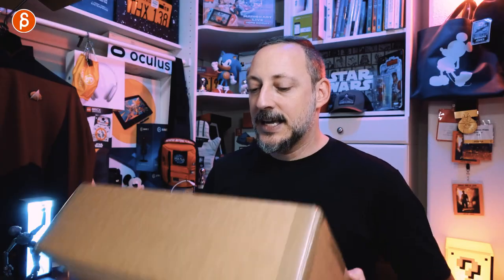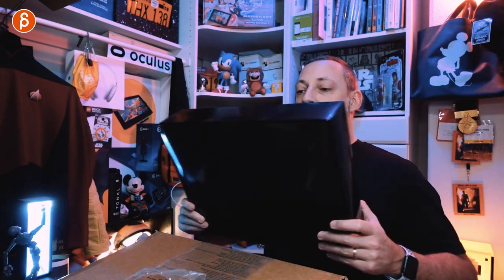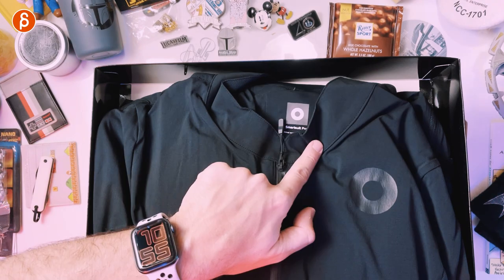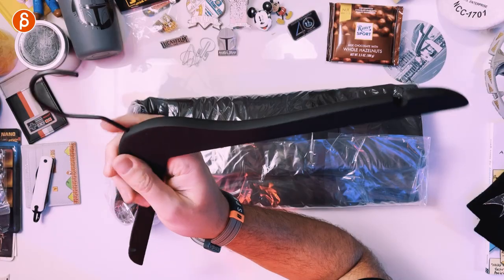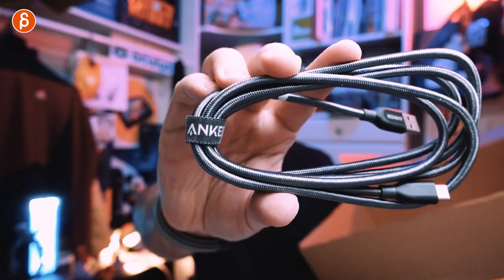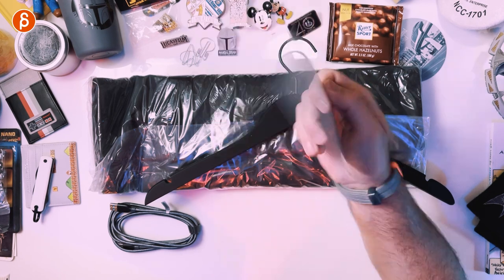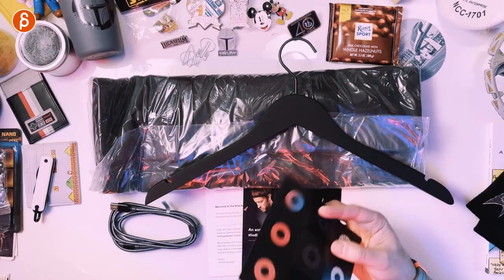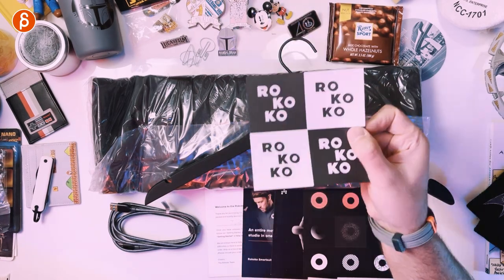It comes in a box like this. There's a bunch of stuff in it — you got the Rococo Smart Suit Pro, very shiny. Open that up and here's the suit branding. I made some room here. You get what I'd call a coat hanger but it's very soft to the touch — a special coating, like a high premium coat hanger. You also get a USB to USB-C cable by Anker, a getting started paper, and stickers. That is what's in the box.